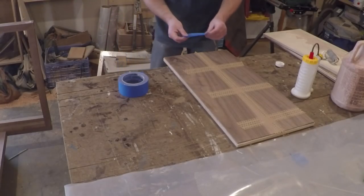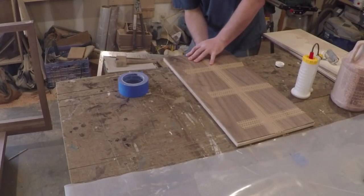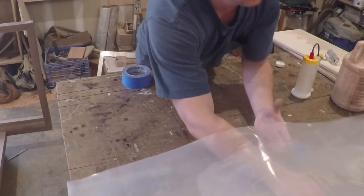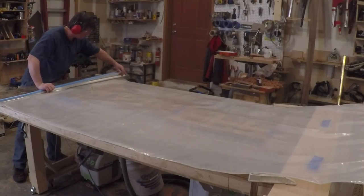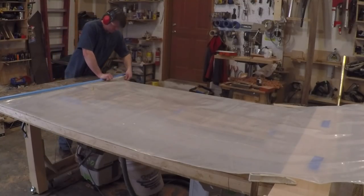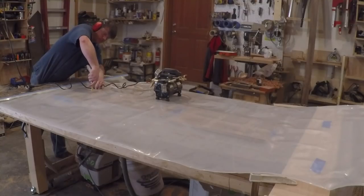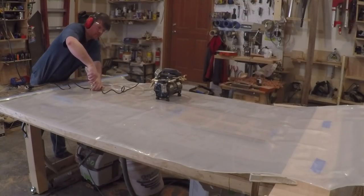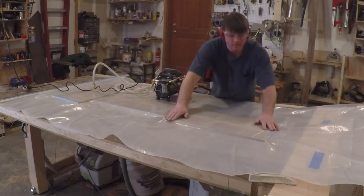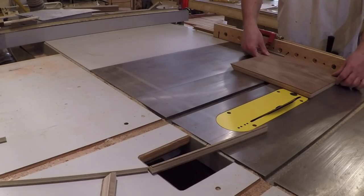I taped both ends to hold the veneer together while I slid it into the bag. I kept an eye on the clock so I wouldn't go too long between when I added glue to the first piece and when I needed to seal the bag to apply pressure. I hooked up the vacuum and made sure everything stayed in place while I was loading the bag, and I left it under pressure for about 30 minutes before taking everything out.